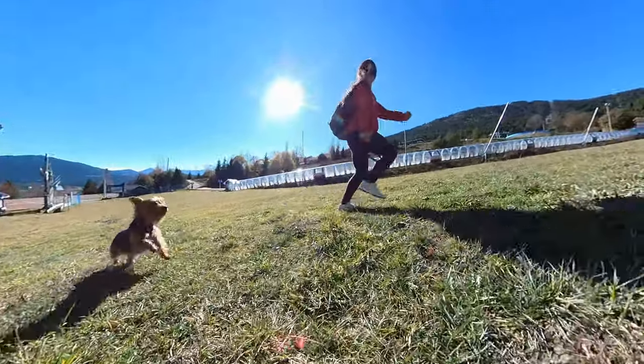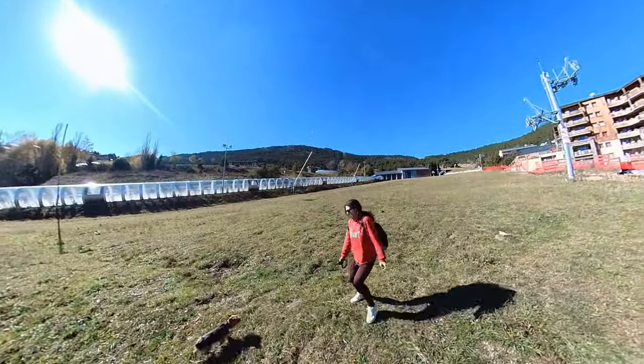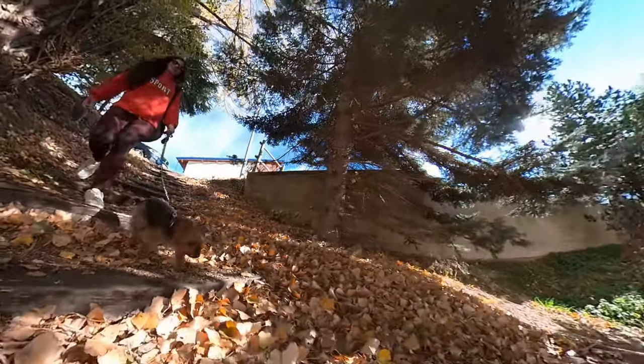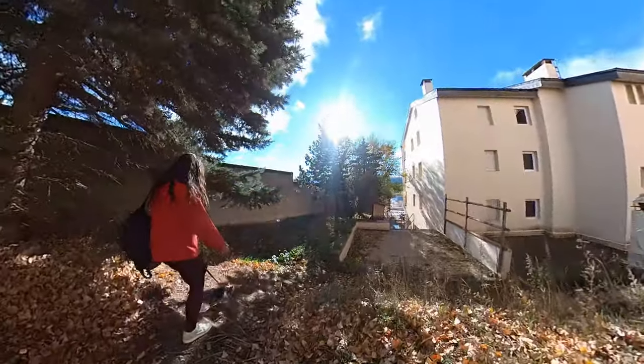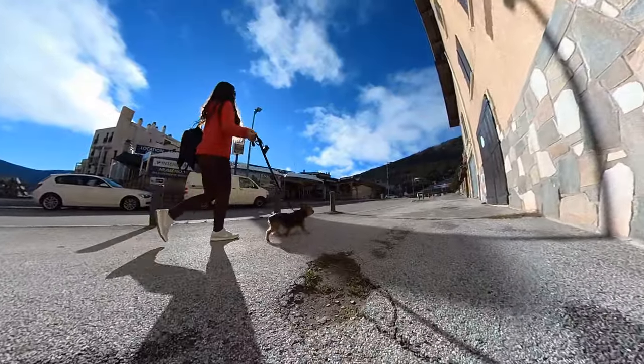Today I'm gonna show you my new little guest that I want to introduce to my little family. Say hi to Pulgi. She's adopted from a dog shelter, she's six or seven years old more or less. Just a reminder that it's better to adopt a dog rather than go to a shop for a dog.